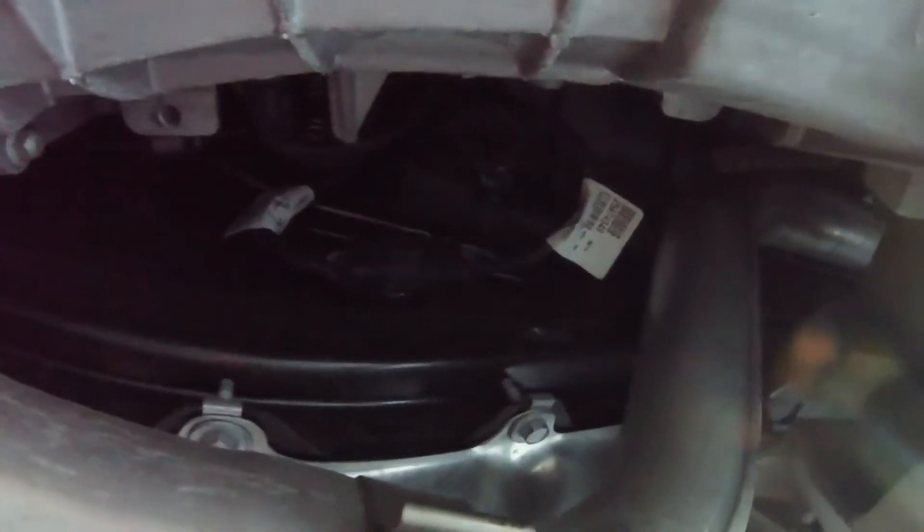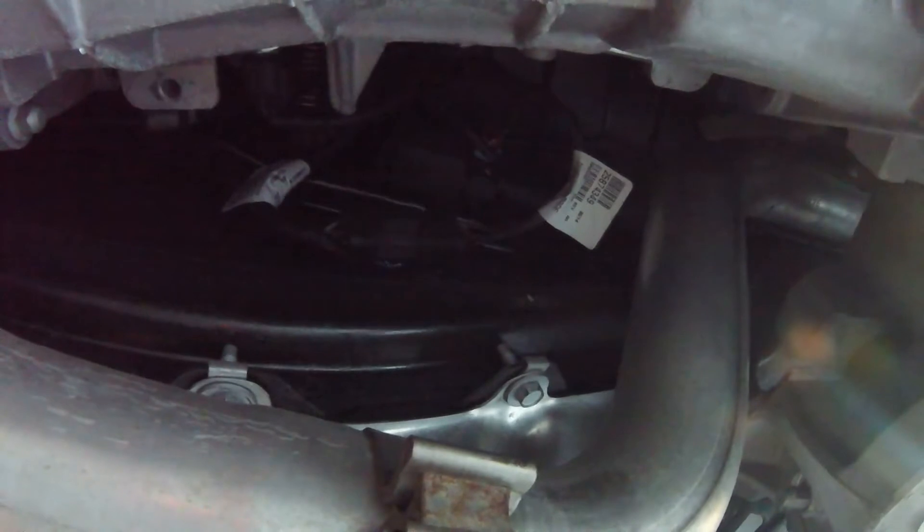You can see the part right on the passenger side to the right of the transmission. This is the transmission right here, and the differential, and the part is just right up here — I'll have it out in just a second.